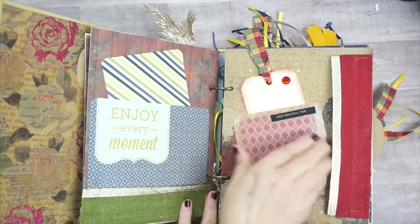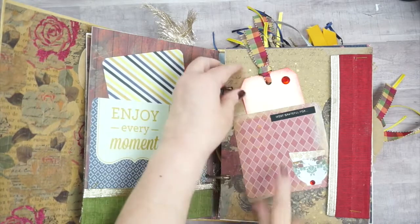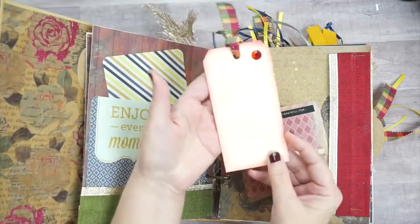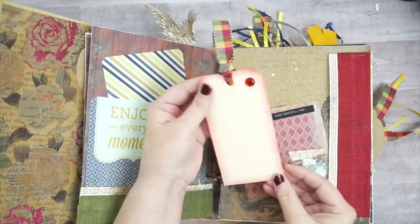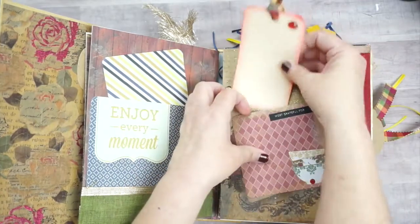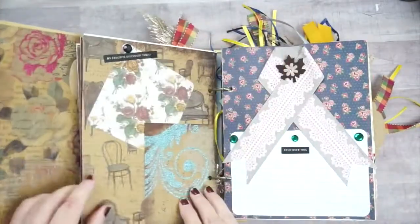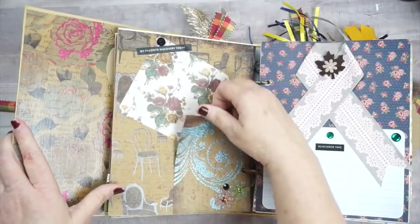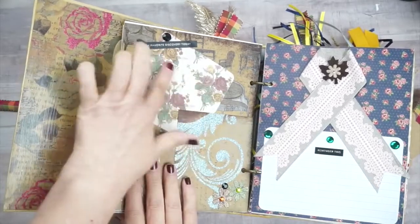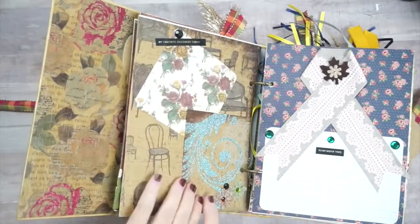Then I put a little tuck pocket here to tuck something in with more ribbon, and a 'Most Grateful For' tag that I just used some Tim Holtz mini ink pads on — I love that plaid ribbon, it was my favorite. On this next page I did a little tuck page, glued down 'My Favorite Discovery Today,' which is a spot to put a picture, and I can tuck one of the journaling cards inside.